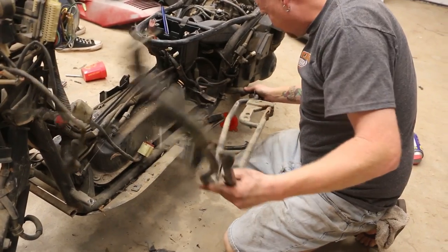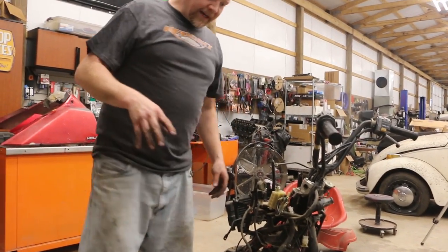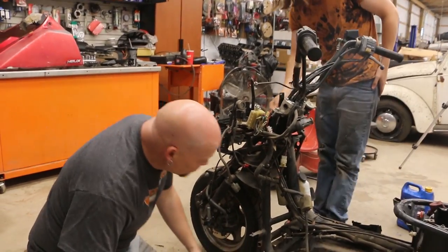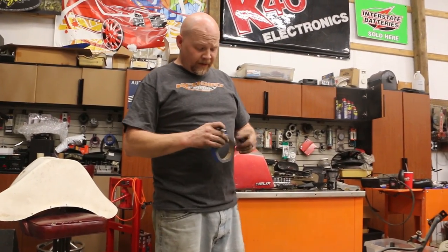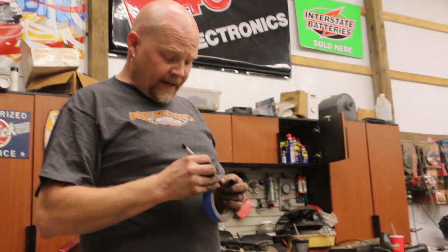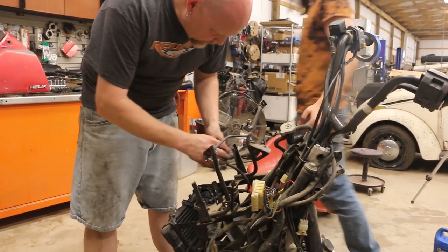Now that we've got the radiator piping removed, we can take these brackets off. So we've got a couple of wires on here that I want to label so that I make sure they get reconnected. This is the radiator fan plug — make sure that gets redone.